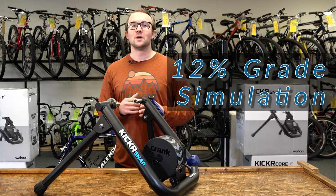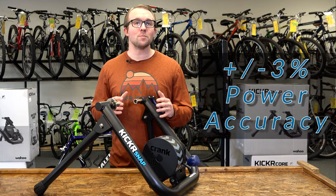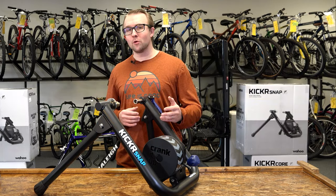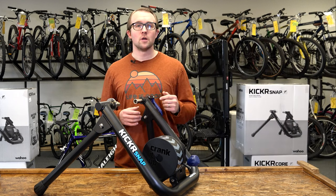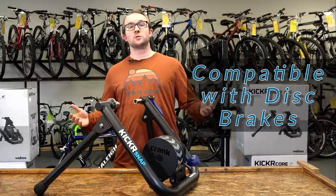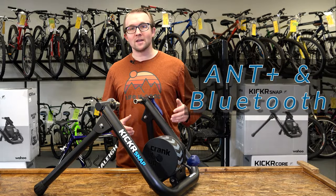It has a 12% maximum grade simulation and within a plus or minus 3% power accuracy — pretty good. It's compatible with 130 and 135 quick release axles. Thru axles work as well with the appropriate adapters. Disc brakes? Not a problem. Works with ANT+ and Bluetooth.